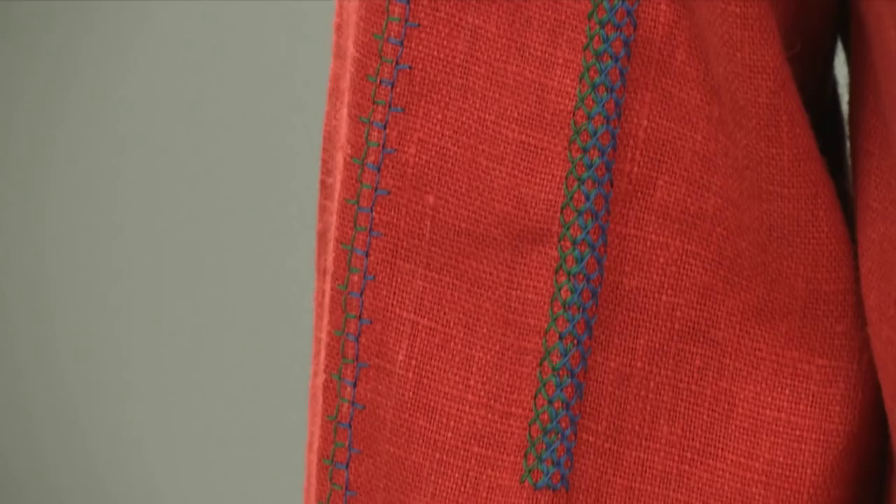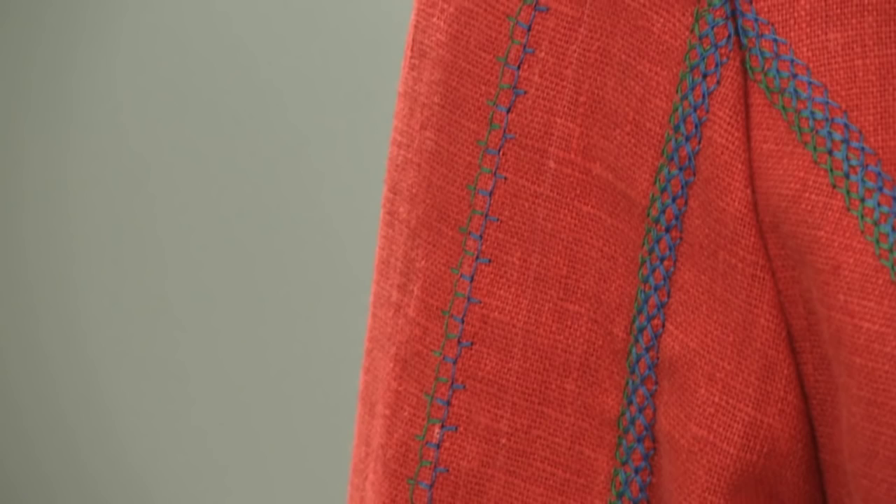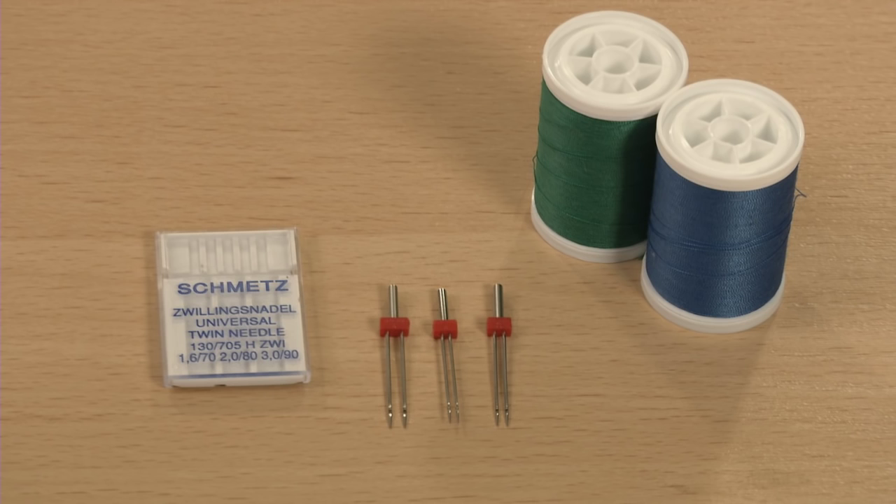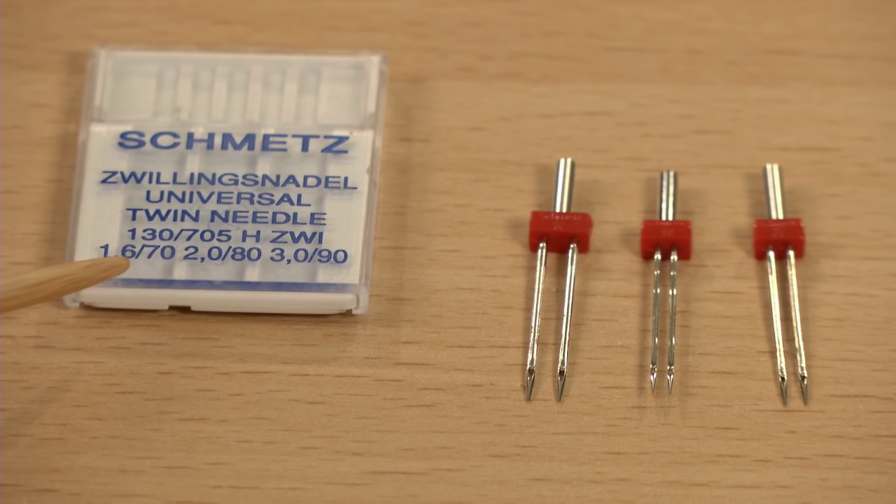You'll need two spools of thread and a twin needle that fits within your machine's presser foot opening and its zigzag throat plate opening. Before you thread your machine, check to make sure that the twin needle you've selected will fit your machine.